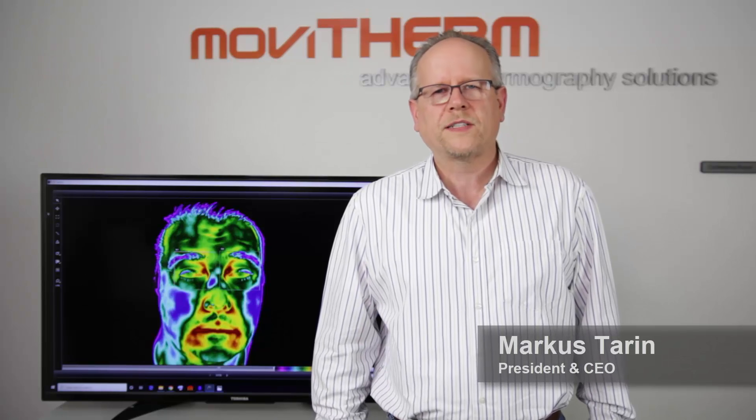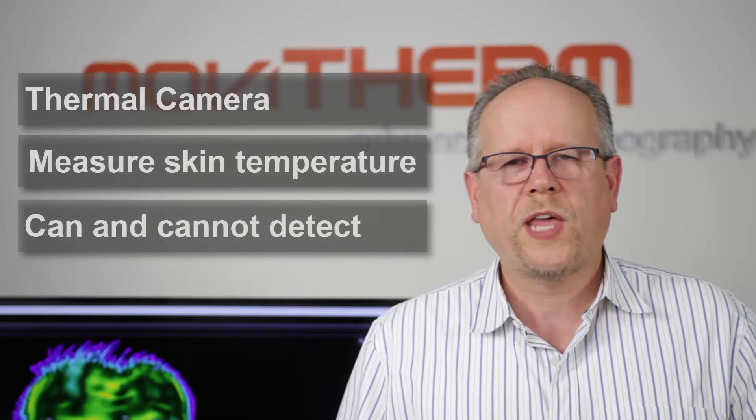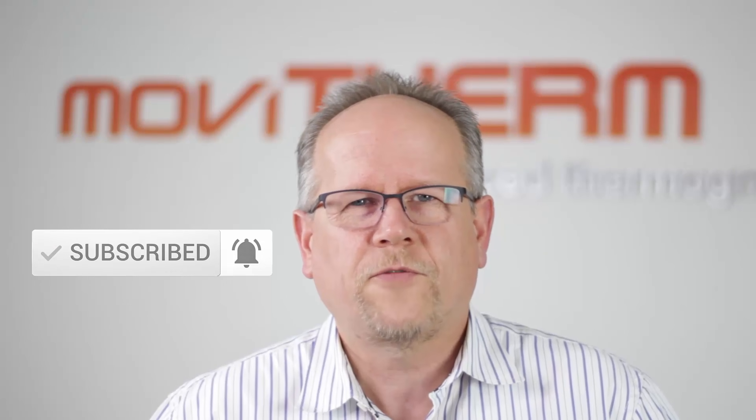I'm Markus Taren from MobiTherm Advanced Thermal Resolutions, and in this video I will explain how to use a thermal imaging camera to detect people with an elevated body temperature. I will show you how a thermal camera works, how to measure skin temperature, and what you can and cannot detect with this technology. Please make sure to subscribe to our YouTube channel, click the bell icon, and leave your questions and comments below. And with this, let's get right to it.